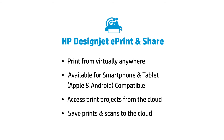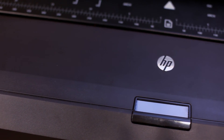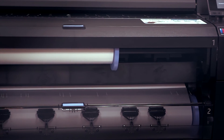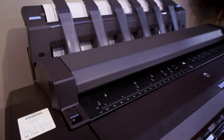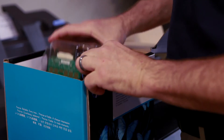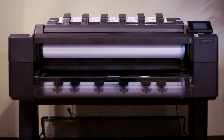A few reasons to upgrade from your DesignJet 500 or 800 to the new DesignJet T1500 or T2500: they are front-loading two-roll devices with 2400 DPI for nice, crisp, accurate lines. They also incorporate a new long-lasting printhead, and the new T-Series is about 23% more affordable to operate than your 500 or 800.